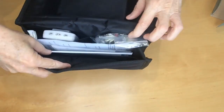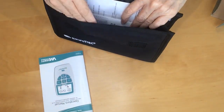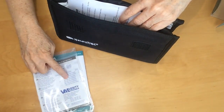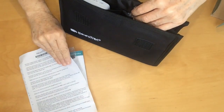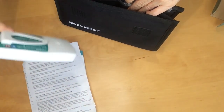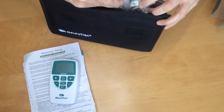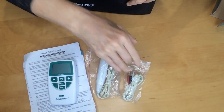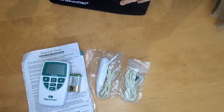As we get to look inside: the first thing is the operator's manual, which is quite extensive. These are the electrodes — 5cm x 5cm square electrodes. This is a quick start instruction leaflet. The device itself. The remote switch. Two sets of electrode leads. And a 9V battery.